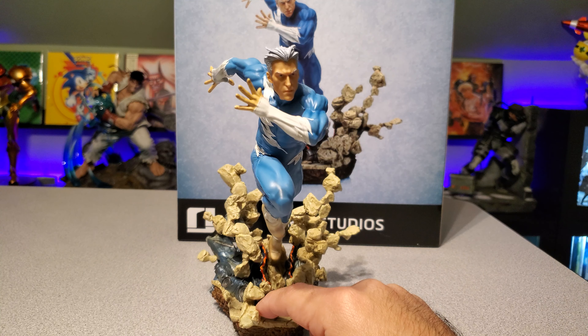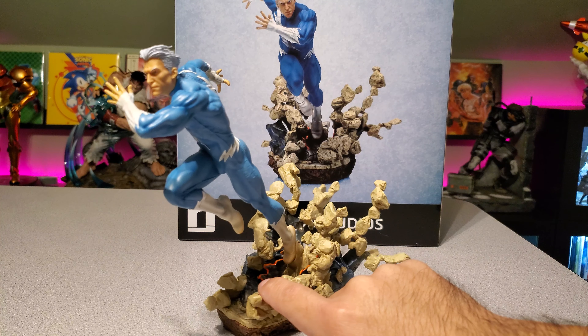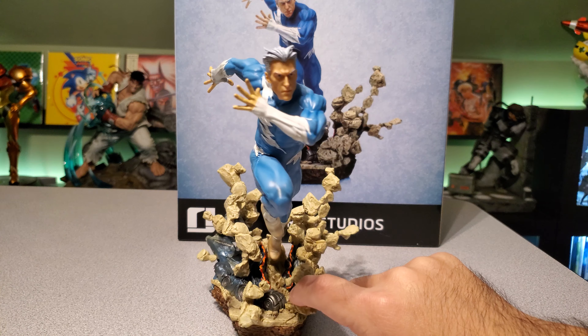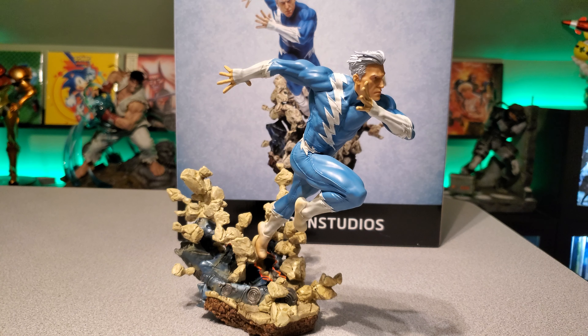But I think overall they did a great job with the statue. I think the pose is great, the costume is great, the blue color is really nice, and the face is well done for 1/10 scale. I think this will be a great addition for anyone wanting to add this guy to their collection.